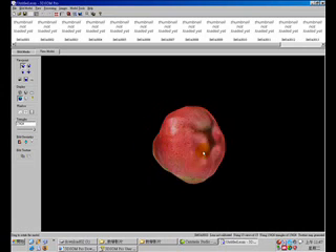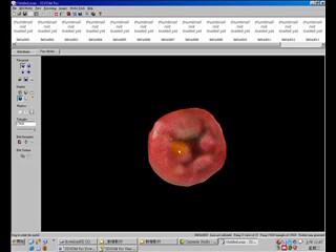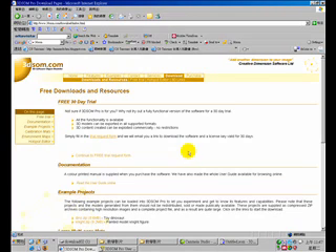We are going to use the image-based modeling software, the 3DSOM Pro. You can find free 30-day trials on 3dsom.com and request a copy of this software.